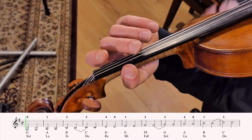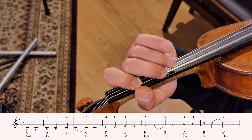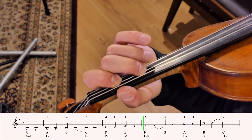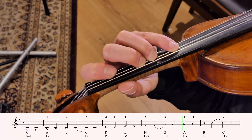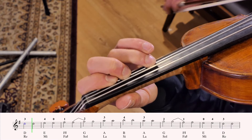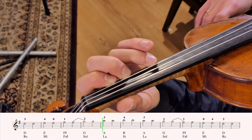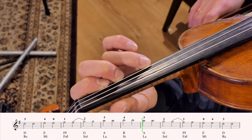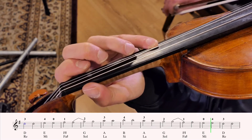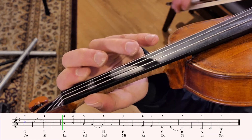Ready? And one, two, three, four. Ready? And one, two, three, four. Ready? And one, two, three, four.